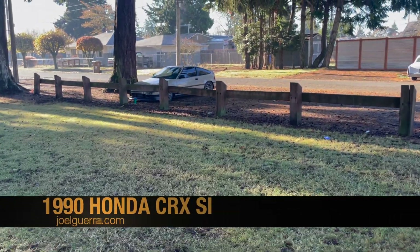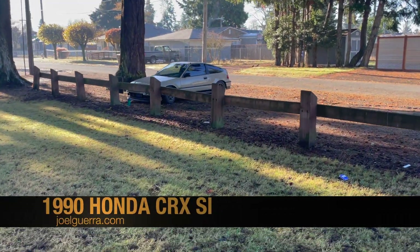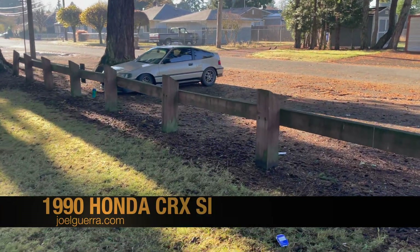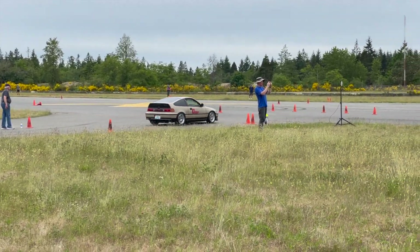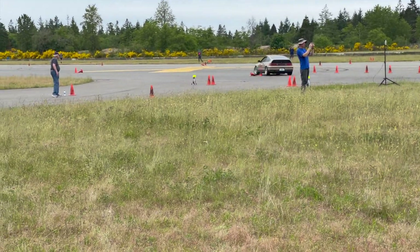Hello! Today I'm going over the new fuel system in this CRX here, which will eventually be a turbocharged all-wheel drive track car. I've been using it in autocross with a naturally aspirated B20 for a couple years now.